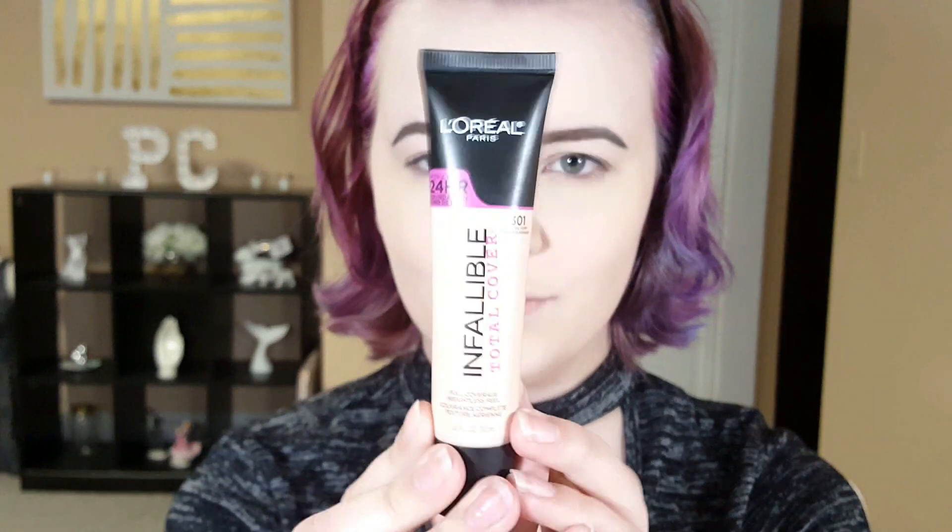Alright, so my base face is done. I have my brows and foundation. My primer today is the NYX Photo Loving Primer — I've been using this so much. The foundation I used was the new L'Oreal Infallible Total Cover, and then I have the go-to Tarte Shape Tape concealer. I'm in love with this concealer. Now I'm going to go ahead and prime my eyelids with the Urban Decay Primer Potion — this is my go-to eyelid primer — and just rub it all over my lids.